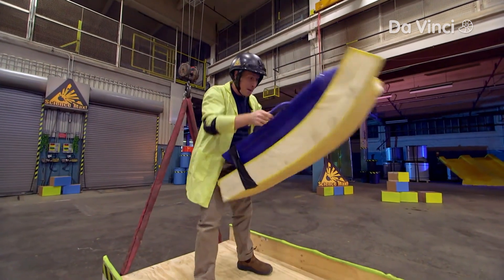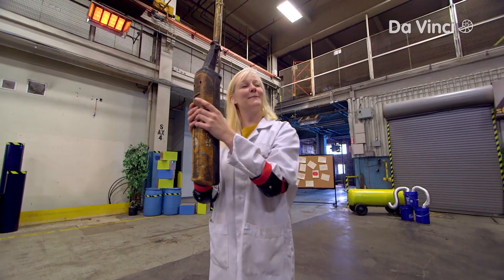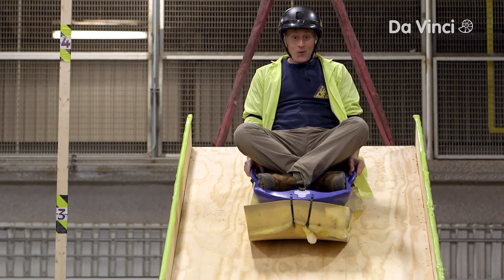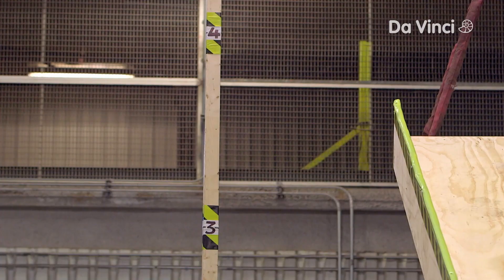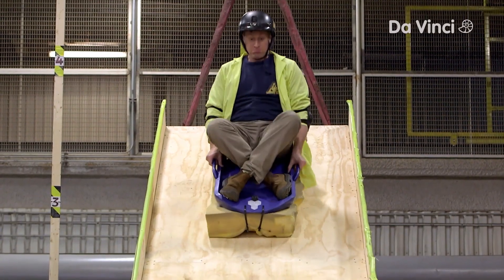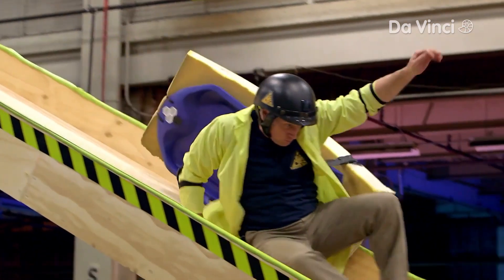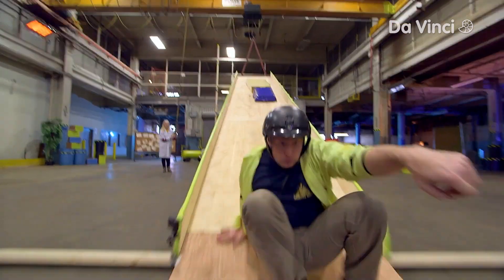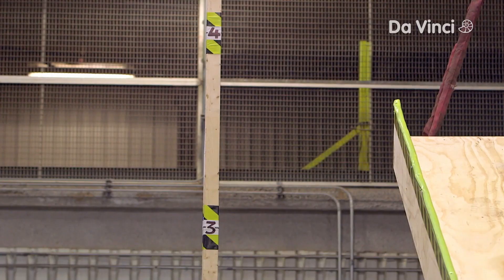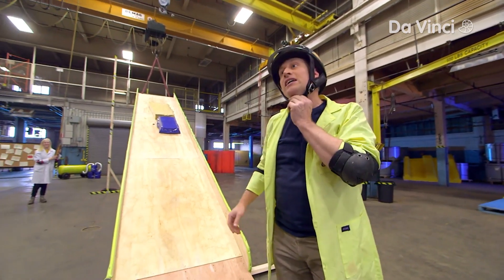Then we tried foam. Coming up on two meters, coming up to three — it won't go up any higher. And just like the wood block, the foam didn't slide at all. Friction sled on foam: highest friction of all of the materials.